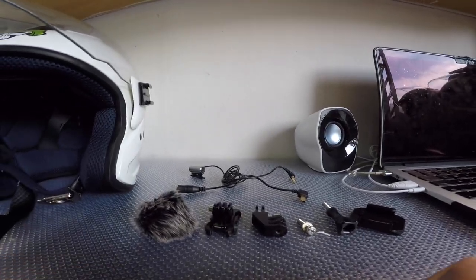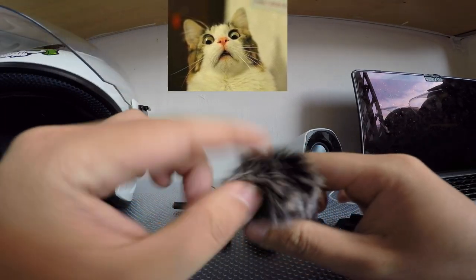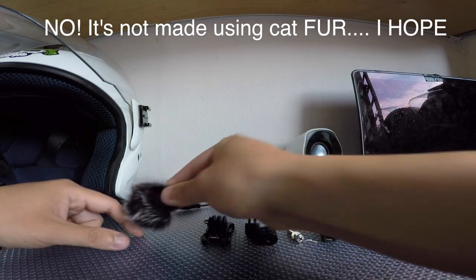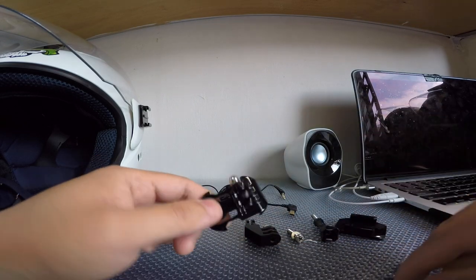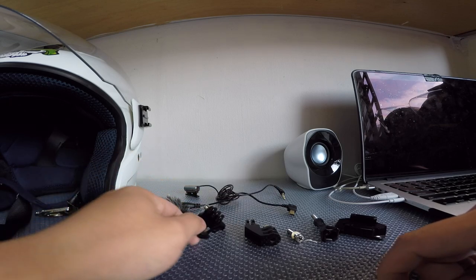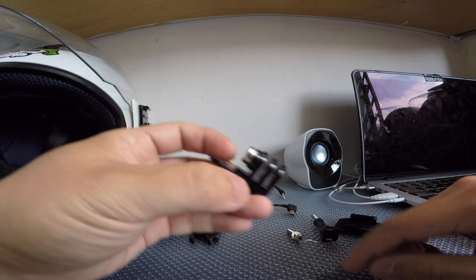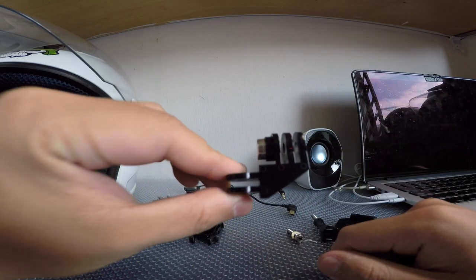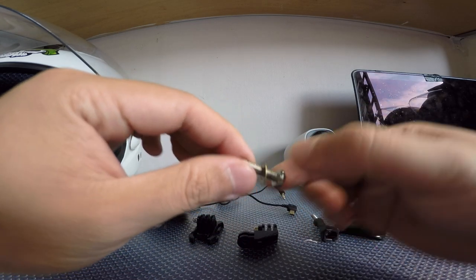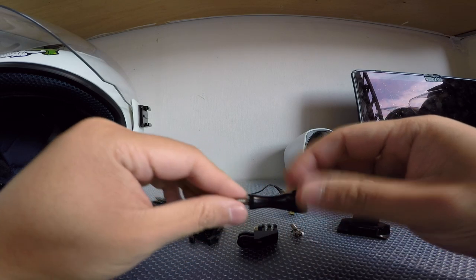Let's go through the parts one by one. Very simple. I've got a dead cat here — it helps with the buffering of the wind noise. A mounting blade for the GoPro. A right angle extender for the GoPro as well. This is a screw for the GoPro. Another thumbscrew for the GoPro as well.